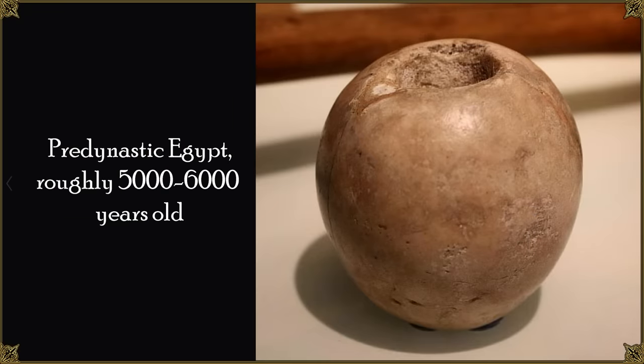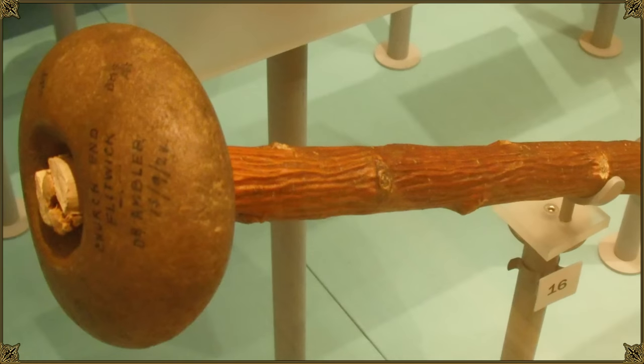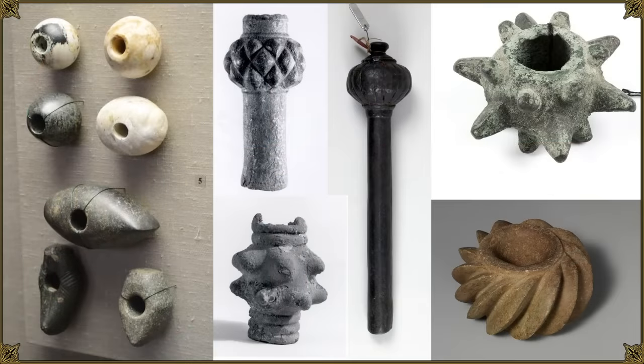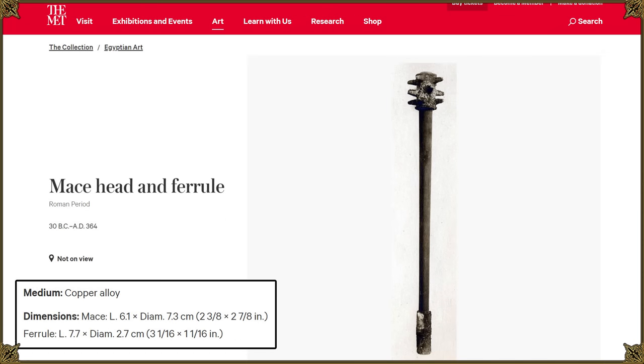Maces and their various forms and sizes have been around for a very long time. People decided that a simple club isn't enough, so they attached something to it to create Club Plus — the enhanced version, which is a mace. They could be spiked, smooth and round, or knobbed. So we have a large variety of different types.